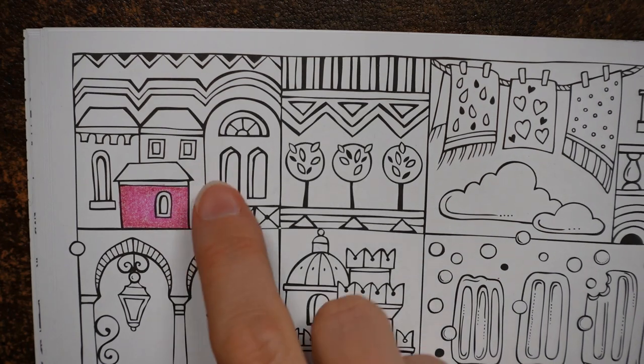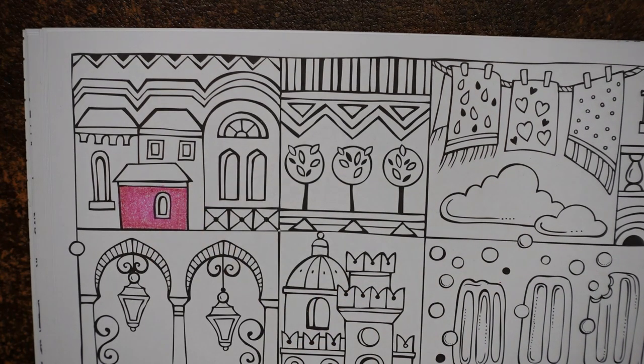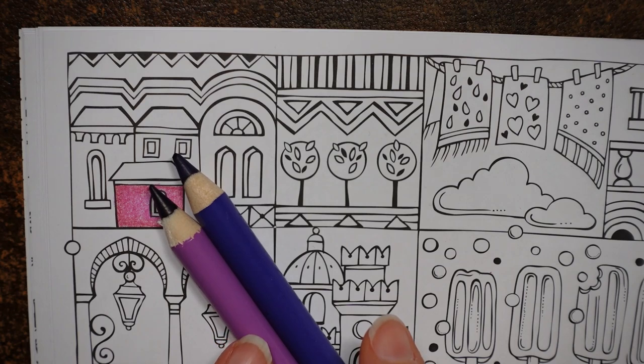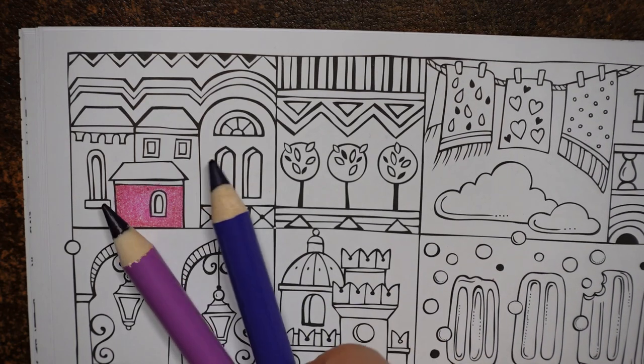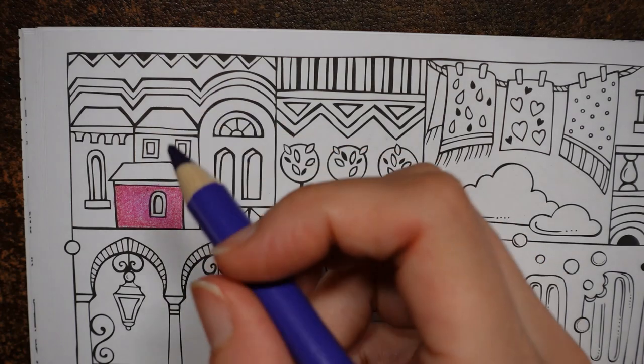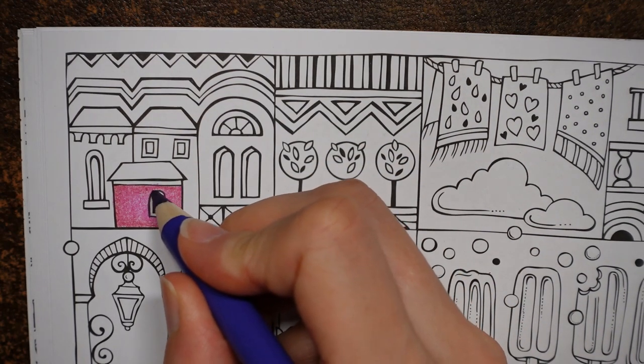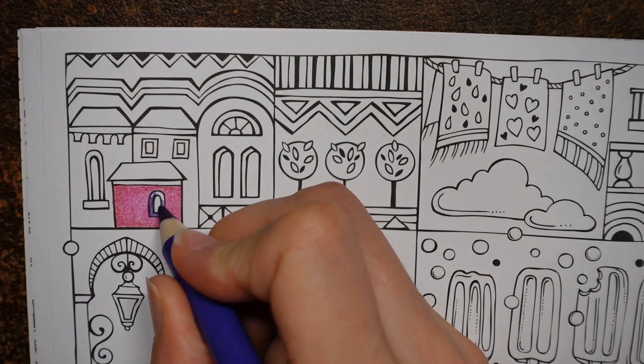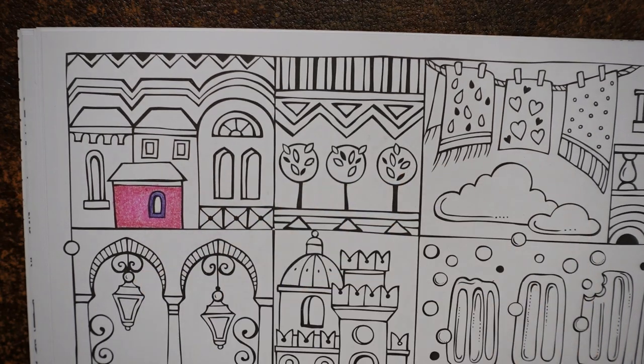So now I want something for around the window and under the roof. I'm going to go for a purple colour. I've got two shades of purple, just trying to get them out of the box. Now this one with the lighter barrel is actually the darker purple, and this is the lighter one when they're drawn with. I'm going to use this slightly lighter shade for around the window and the roof.